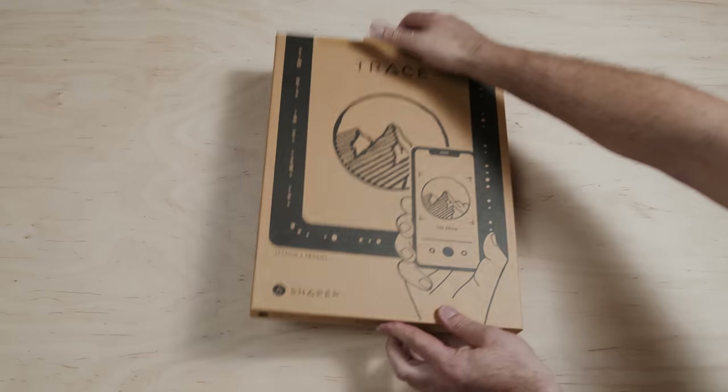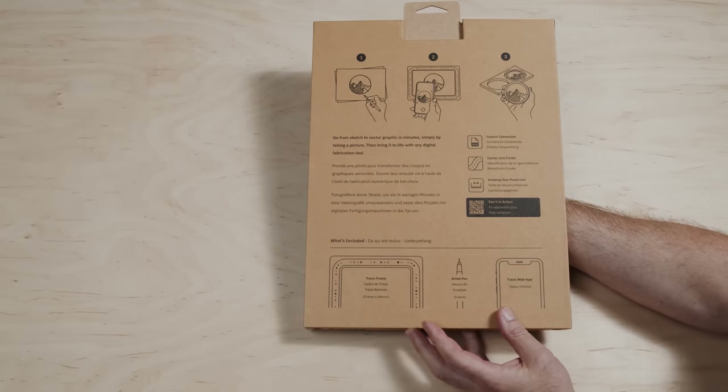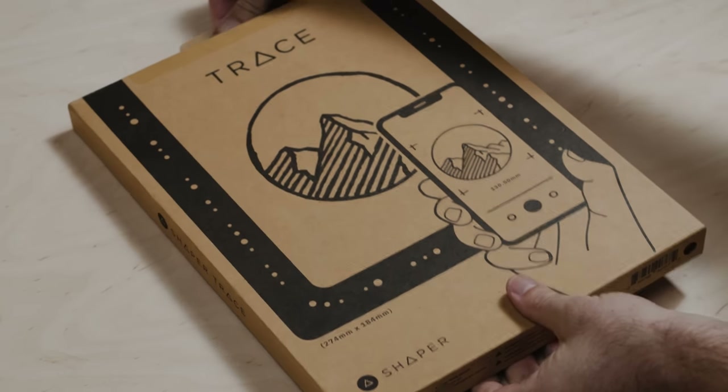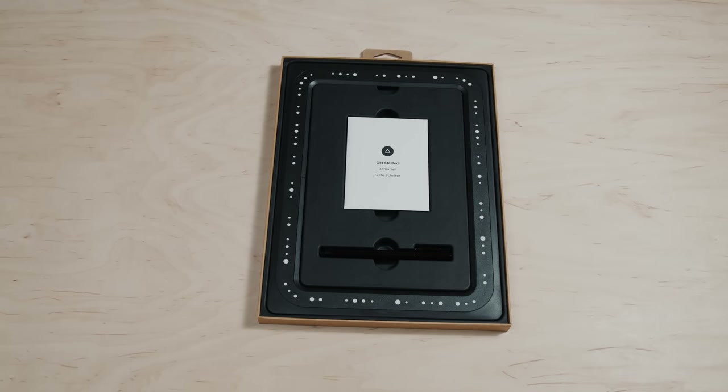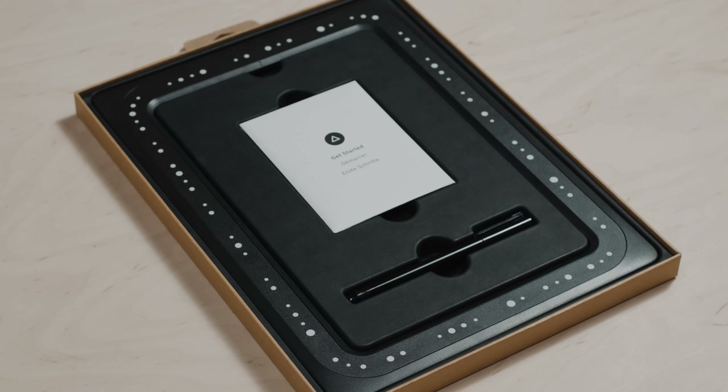Here's the trace box itself. All the key information is on the back here. Here's a look at what's inside. Trace is set up as a one-time payment — you pay for the frame and the hardware, and that will enable you to register trace to your Shaper account. It's not a subscription or anything like that; you just use it from that point on.